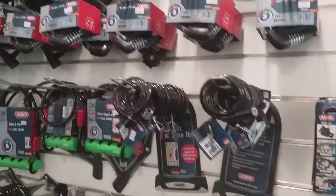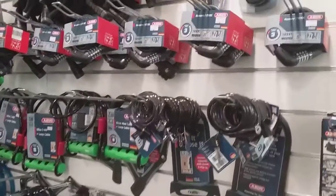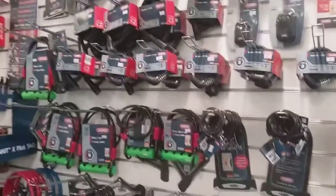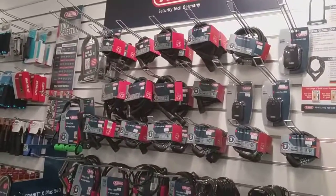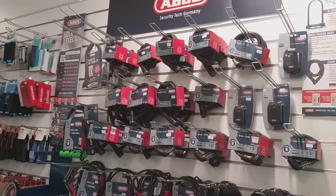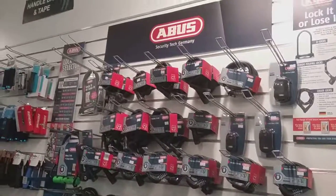Then you have these little tiny locks as well, which are ideal for locking kids' bikes up and things like that. So that is just a little insight into the different locks and what you'd use them for. I hope you enjoyed this video — please stay tuned for more, thank you very much for watching.